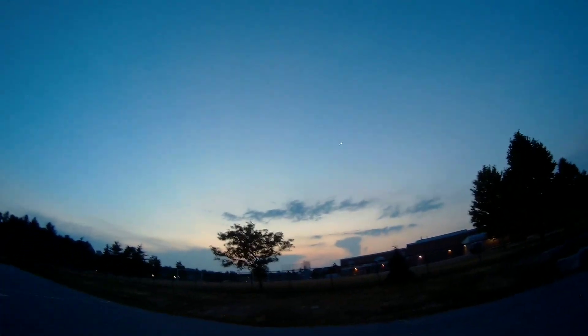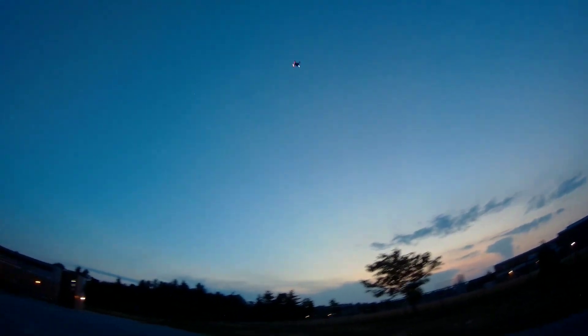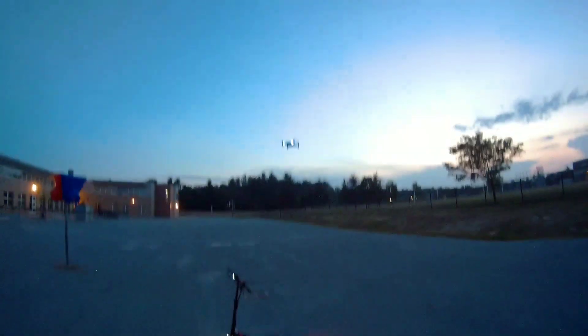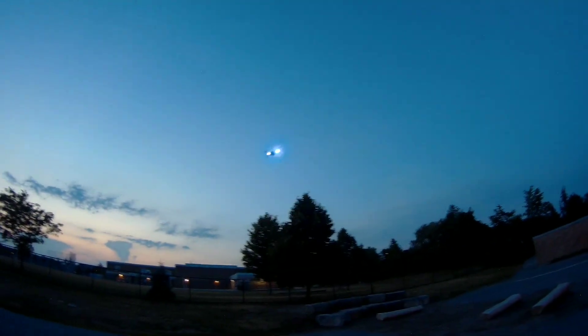Cool night flyer man. You guys can see that — not even fully dark yet. Cool, fun. Oh hello, there we go — check that out, see ya!